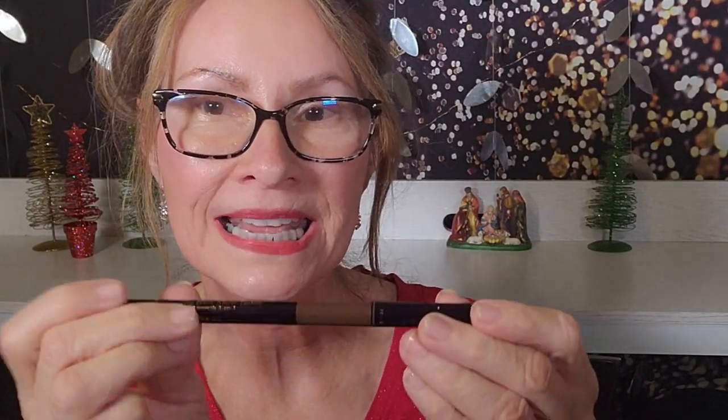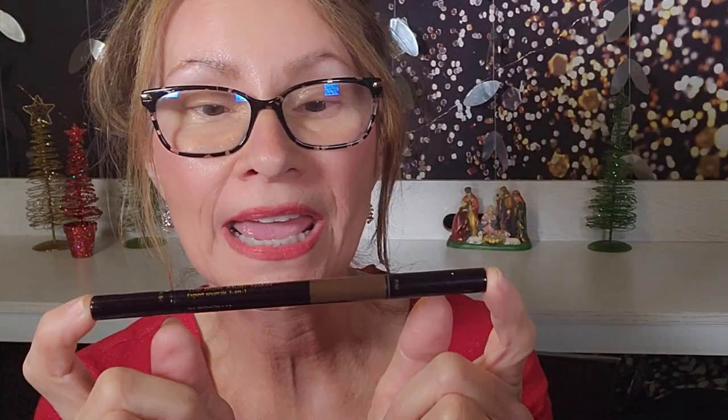I don't receive any kind of sponsorships from these companies — I just want to show you what I use and how well these products work. For my eyeshadow primer, I'm going to use MAC Prep and Prime, which has really become one of my favorites. Before any eyeshadow, I always fill in my brows as a frame of reference, using the Brow Multitasker from Estée Lauder in shade Brunette. Let's go ahead and get started.